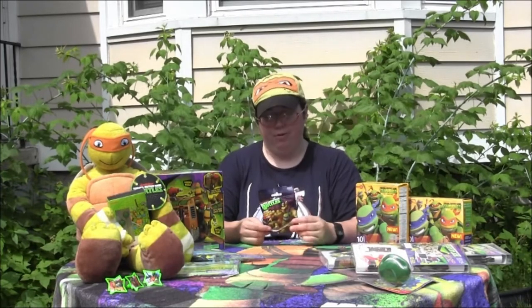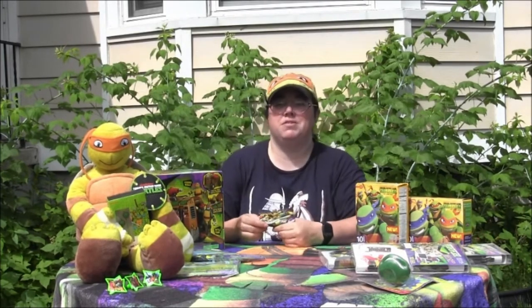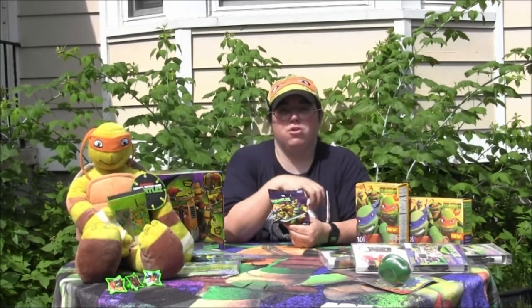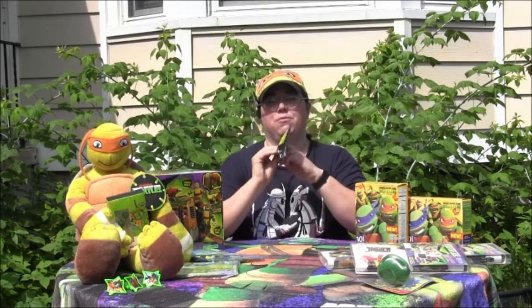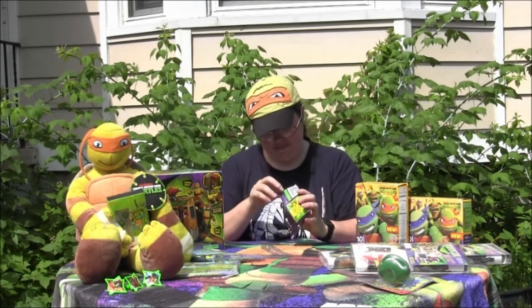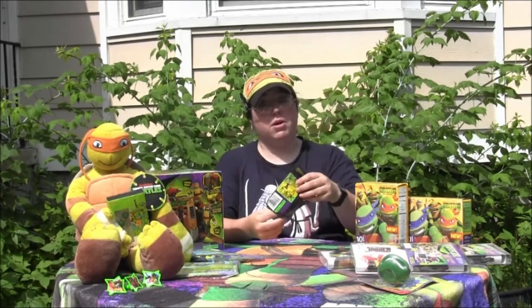I hope I have a turtle. Now I'm not going to do what they say to do — they want you to cut across the top. I want to preserve the bag, so I'm going to open it from the bottom. Here we go, it's open.